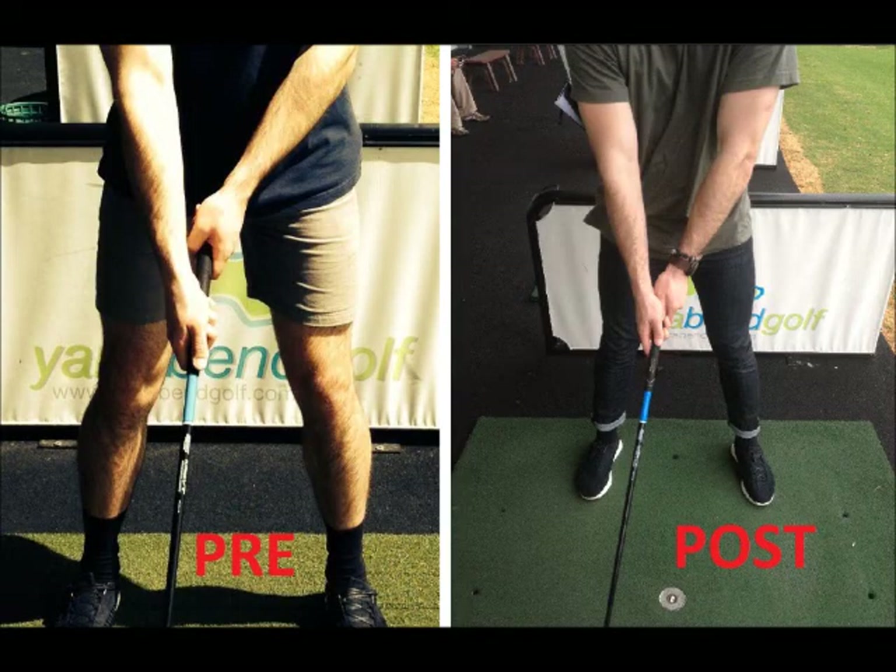Here we can see another key point in the golf drive being changed over the program — this time the grip of the club. Initially, Liam holds the club with his hands apart and unevenly placed. Over the program, he was able to adjust his grip to what is shown on the right. Although this may seem relatively easy to adjust, he reported that it initially didn't feel comfortable and did take some getting used to, especially at the beginning of the early sessions as he would automatically pick it up the old way.